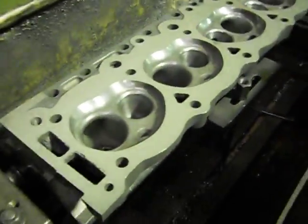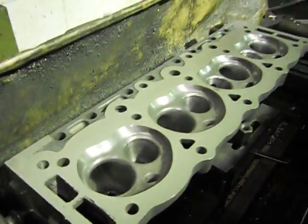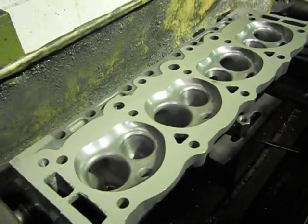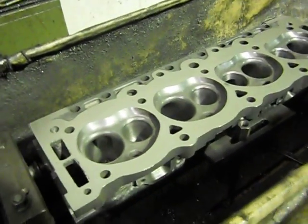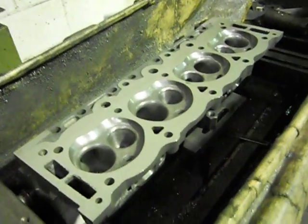And that's her. We've taken about 15,000 thou off these, because we're chasing a CC figure of 65 CCs.